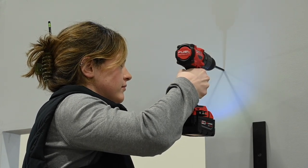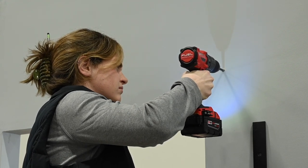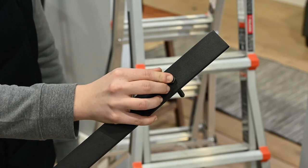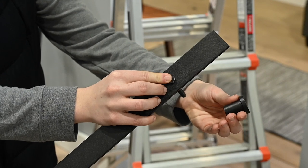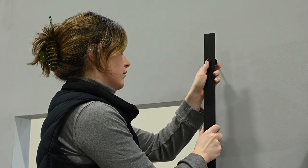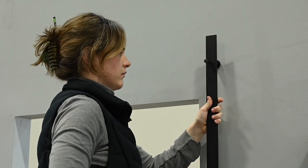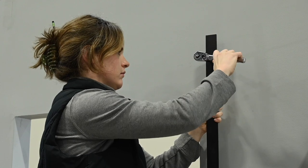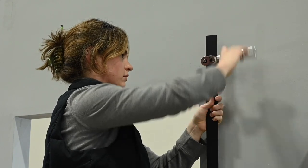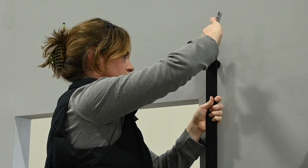Drill a pilot hole. Insert a lag bolt through the first track hole and then place the track spacer over the bolt on the back of the track. Install the lag bolt with a 1/2-inch socket ratchet. Do not tighten fully because you will need to swing the track up and complete the installation.